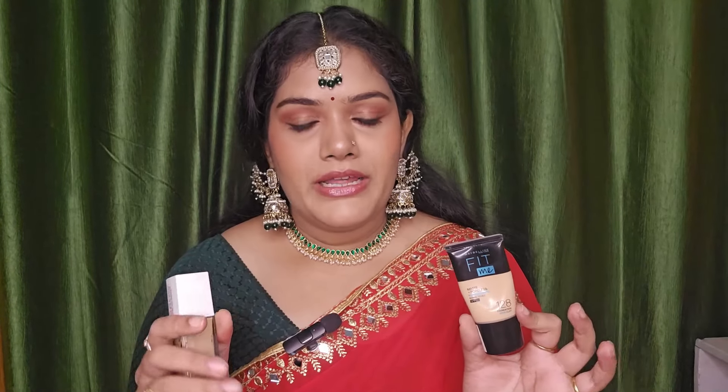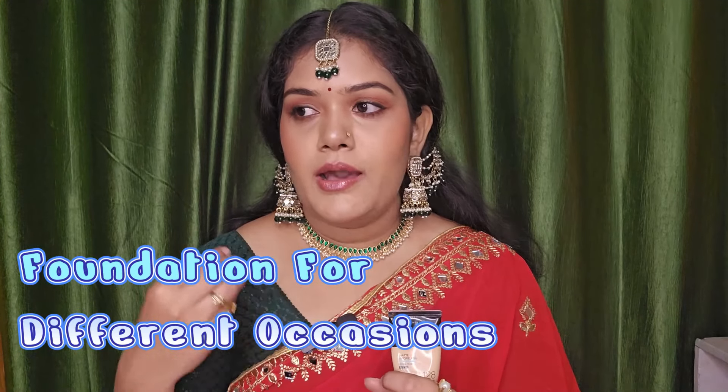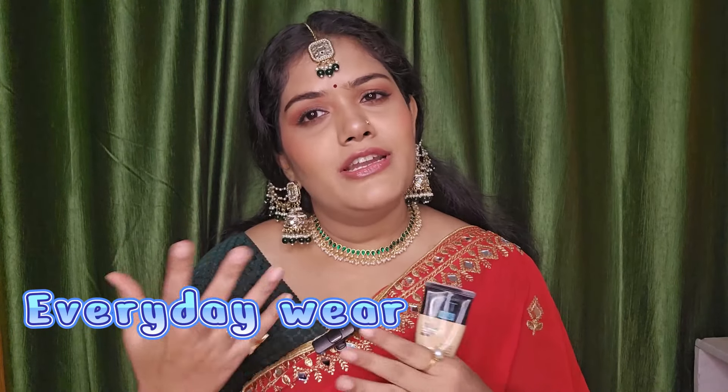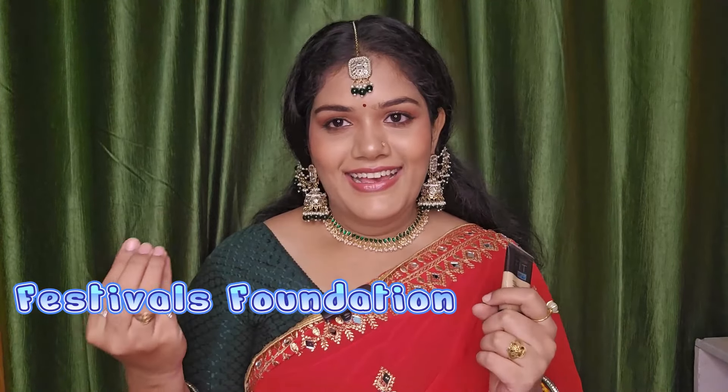I am going to give you a comparison. If you are a Maybelline lover, according to your different occasions, you can choose your foundation — which one to use today, which one for festivals, which one for weddings, and which one for the office.